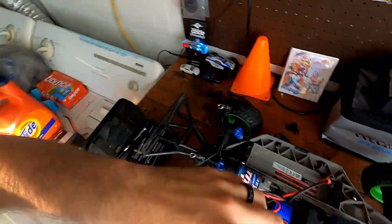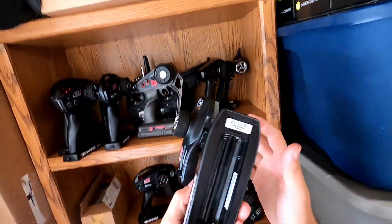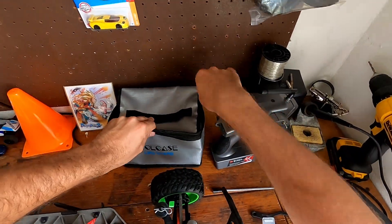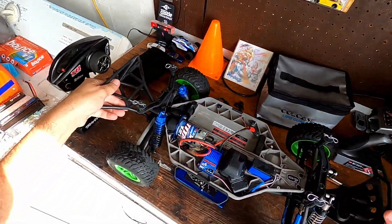Let's put a battery in this. I'm going to find remote number six over here in the remote junkyard — and it does not have batteries. I do believe I have one here. Let's get this set and give it a rip.